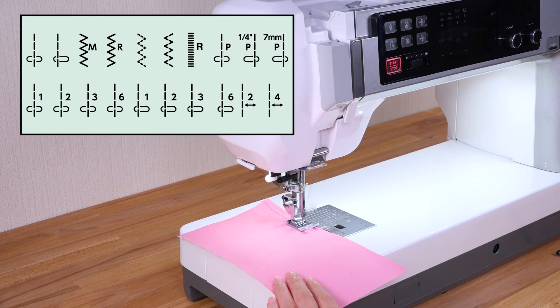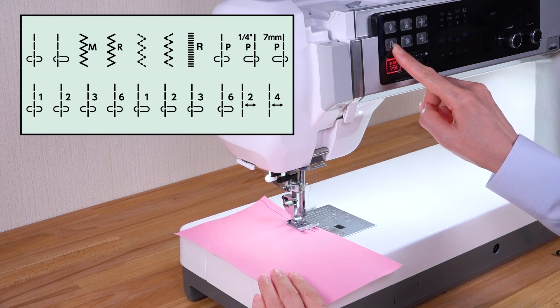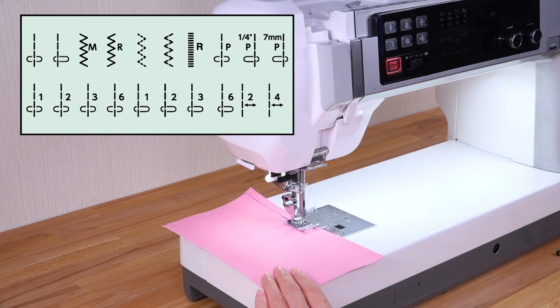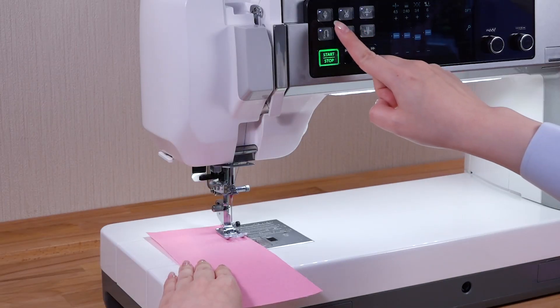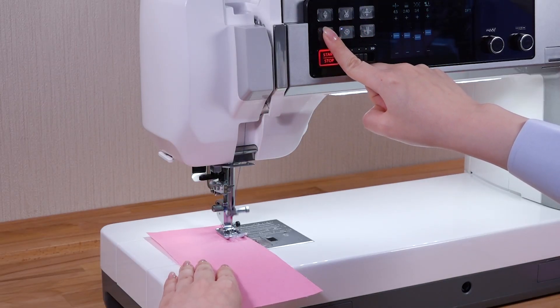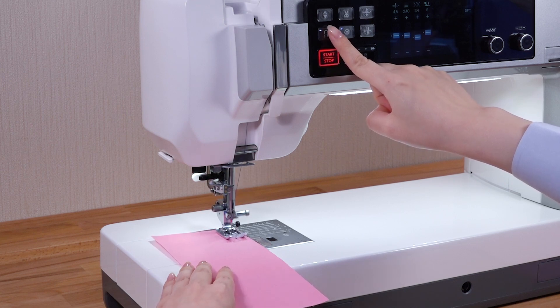The machine will sew in reverse as long as the reverse button is being pressed, when these patterns are being sewn. To secure the beginning of the seam, press and hold down this button so that the machine will sew in reverse at the slowest speed.